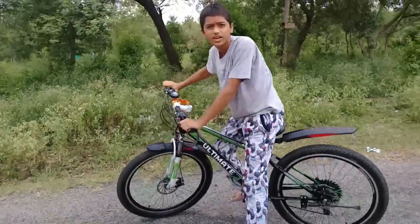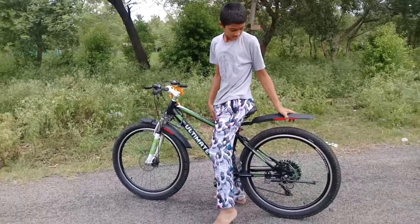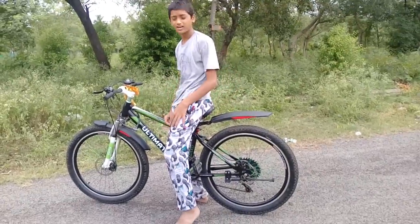You understand friends, how did I do it? How to pick up the back tire is not easy because it's very tough. In a gear cycle it's very hard to pick up the back tire.